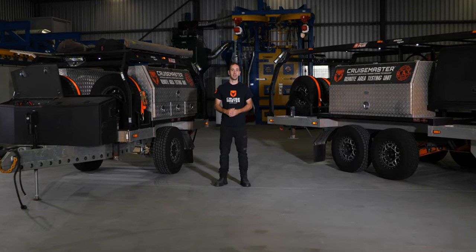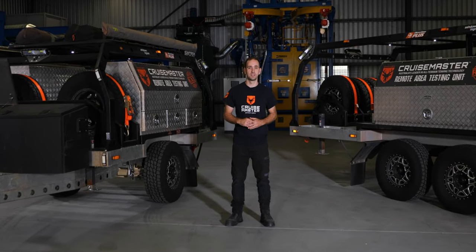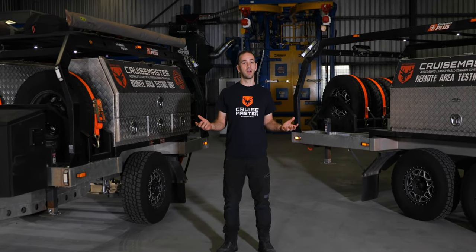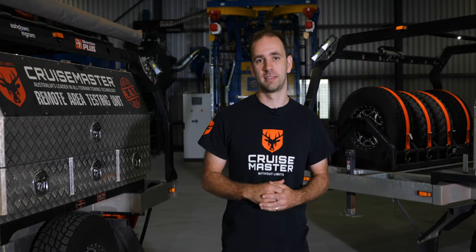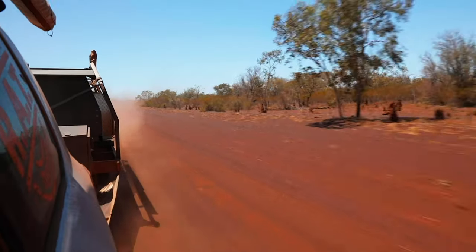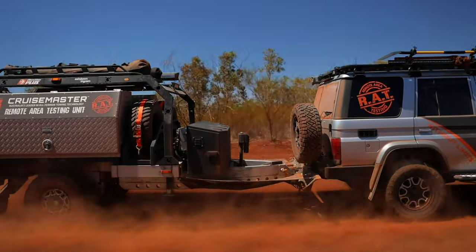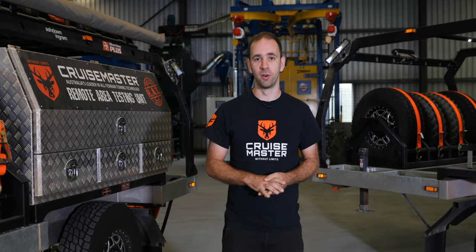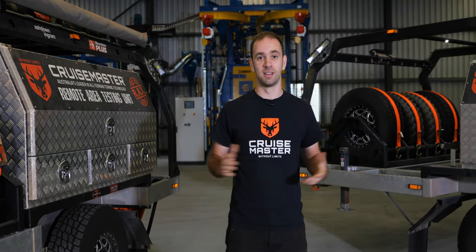Hi guys, I'm Andrew from CruiseMaster and today I thought I'd give you a run through of our two remote area testing trailers. We develop a lot of off-road products for the caravan and camper trailer industries, and whilst you can develop and test a product in CAD and FEA, even do benchtop testing, we believe that nothing really tests a product like heading to the outback and beating them up. To do that we have to have some pretty solid platforms to make sure it's only our products that are getting tested and not the rest of the trailer.